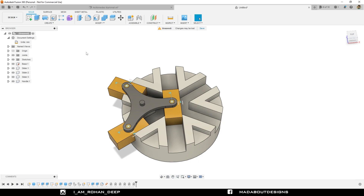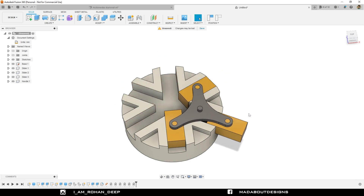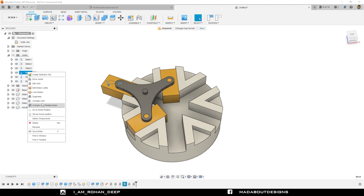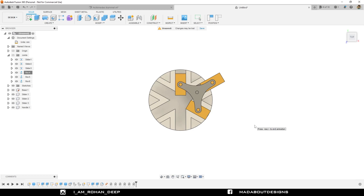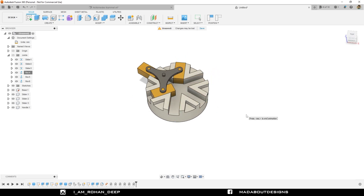Our Archimedean Tremel is ready. Now hide the joints. If I try to slide the sliders, you can see that they are sliding on the base without colliding with each other. If I want to automate it, go to Joint, right click on any of these three revolute joints and select Animate Joint Relationships. Here you can see our Archimedean Tremel is working properly. Thank you guys for watching this video. If you liked it, hit the like button and don't forget to subscribe to our channel. If you have any suggestions and recommendations, please let me know in the comment section. See you in the next tutorial. Till then, keep designing and design whatever you love.